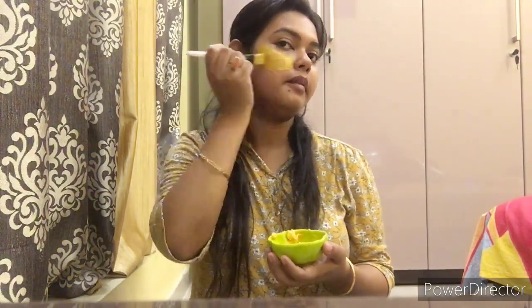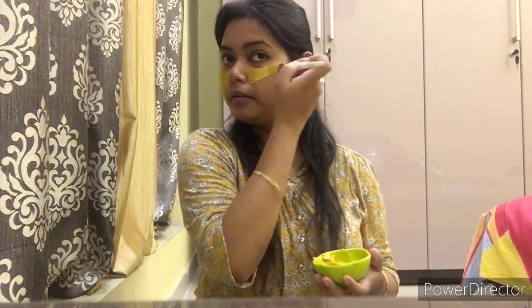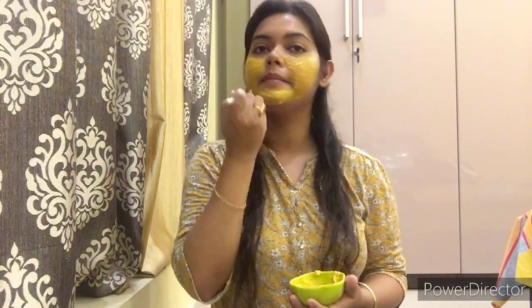This face pack is really beneficial for removing dead cells from your skin. Curd contains lactic acid which acts as a natural exfoliating agent. Lactic acid also helps to make our dry skin softer and smoother. Besan acts as a natural cleansing agent, removes tan from our face, and also fights pimples.